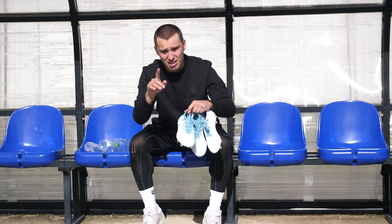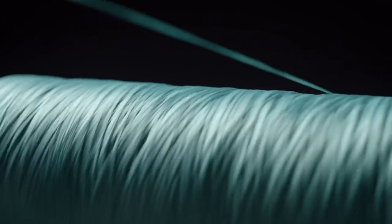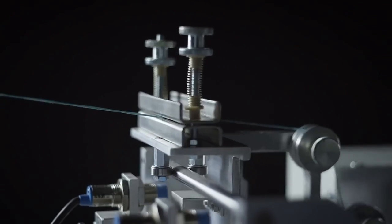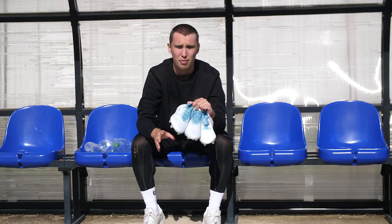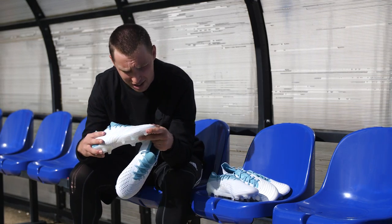What better cause can you get behind than football boots that are helping to save the world and clean up the oceans? It does mean there are some slight differences on these three models compared to the traditional original releases, so we're going to dive into each silo individually. Let's start with the Predator Accuracy.